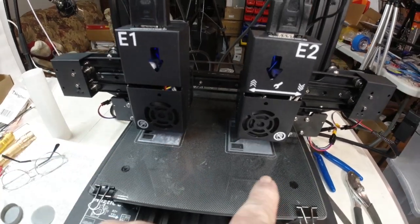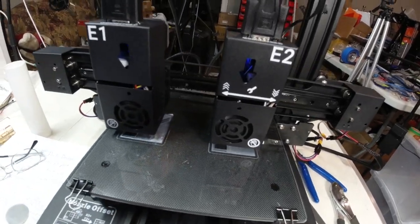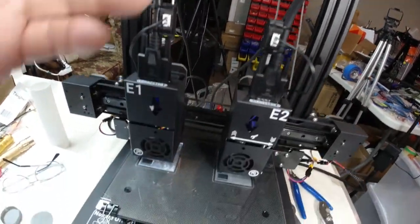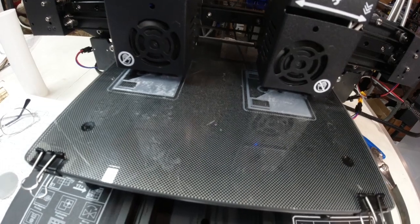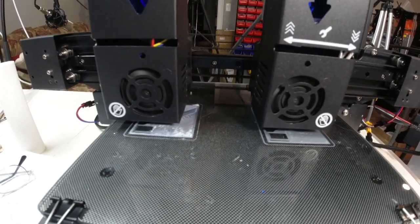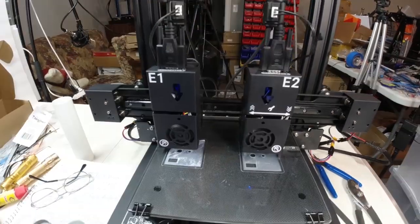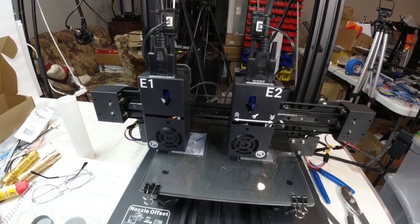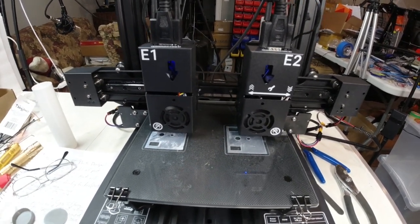Extruder 1 is the main extruder, and extruder 2 is printing the duplicate. E1 and E2 can duplicate and print the same part, or it can have different colored filaments and print different colored layers or components of a part with the different filaments. So there's quite a bit of versatility with this printer. I actually have white filament in extruder 1 and gray filament in extruder 2.